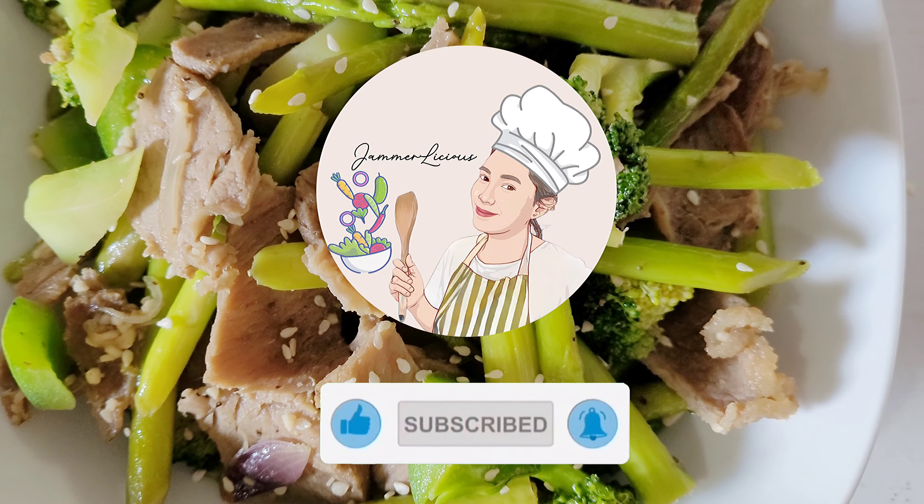To get more video updates, please like, subscribe, and click the bell button.